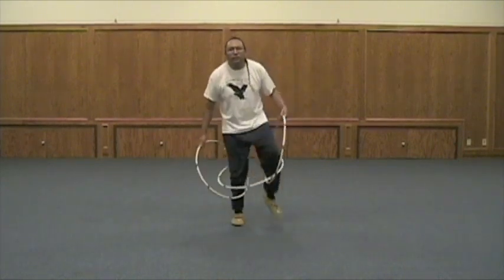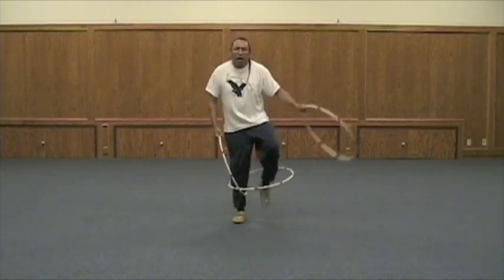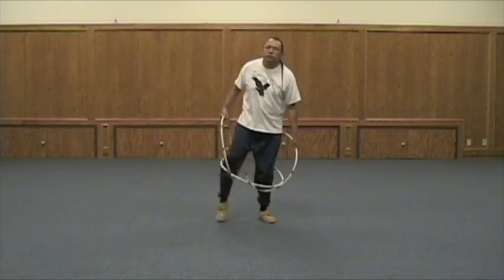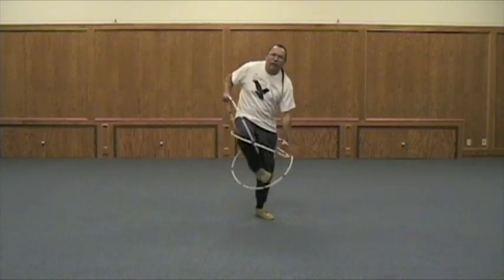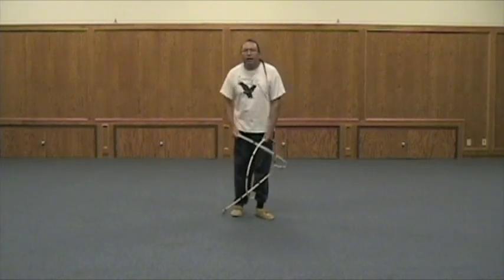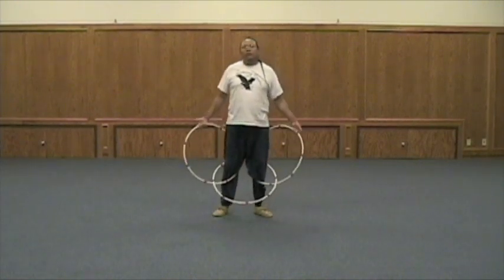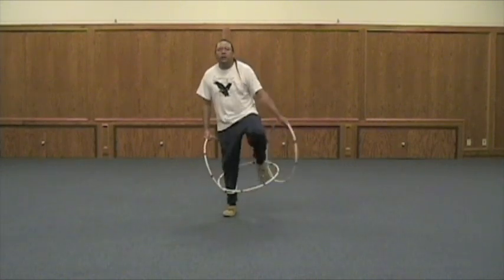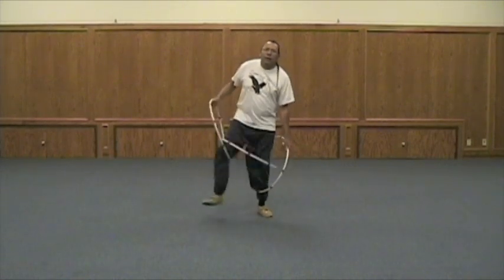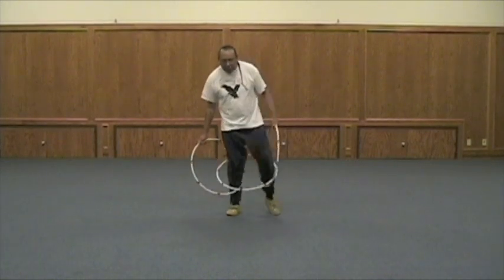Now let's go a little faster. Practice will make it perfect — make it look smooth and quicker. That's the important part here, just making sure you're practicing. After you learn these moves, stop the video or DVD and just start practicing them. Pause the video and learn and practice that move until you get it, and then go on to the next move. That's the important part.